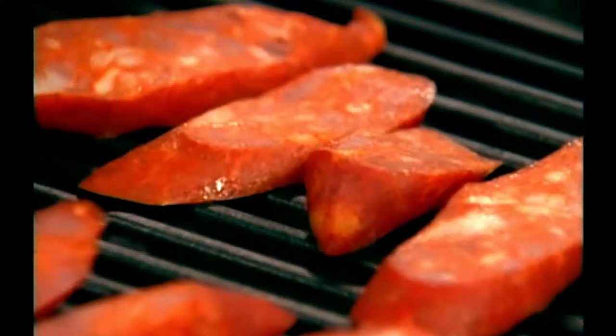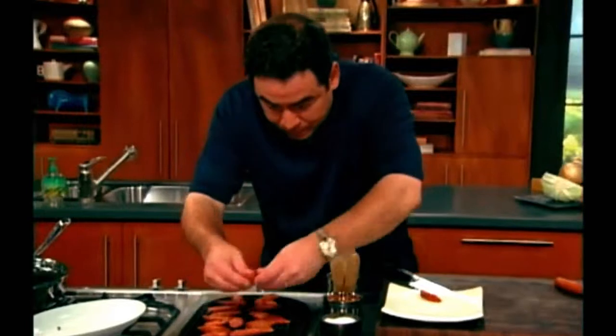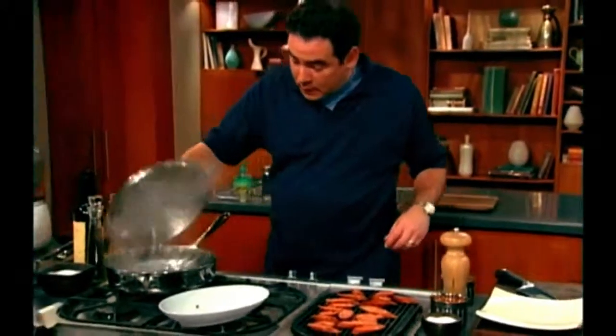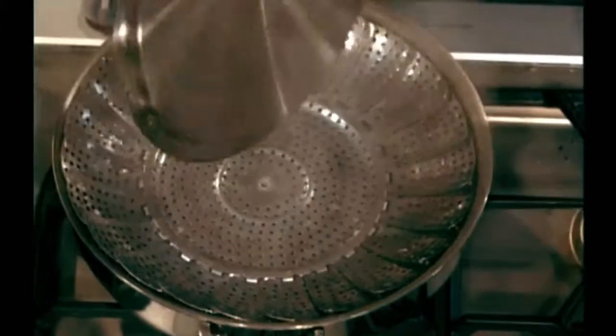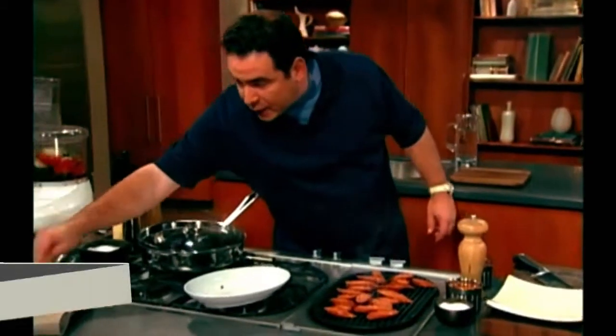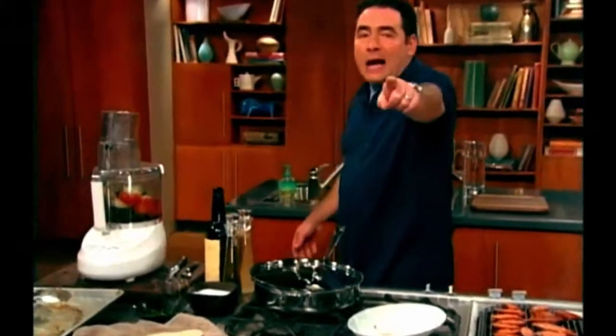I've got a little steamer set up here. What I'm steaming — see the steamer set up here? — is where I want to steam our flour tortillas for our taco. I'm going to stop pureeing this, come back and show you how the whole thing fits together. Stick around — it's funky tacos.